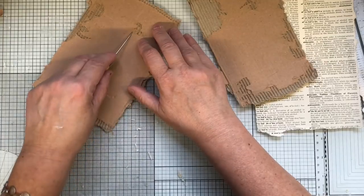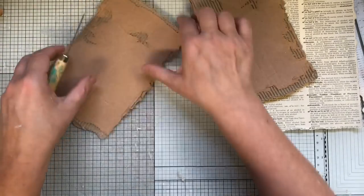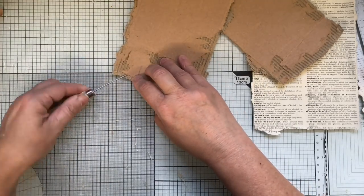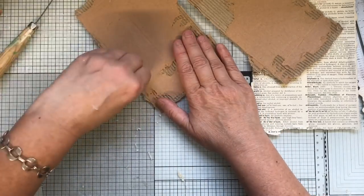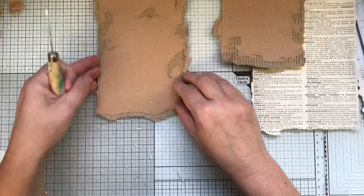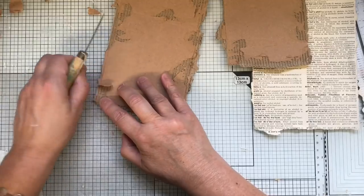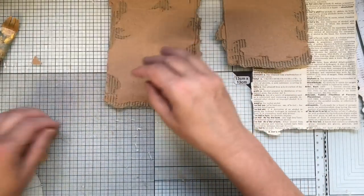Trusty old ice pick. Yeah, I think that'll do — I like that. Then just gesso them all.